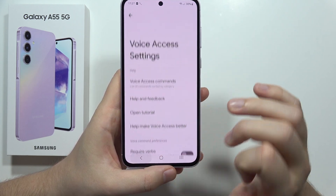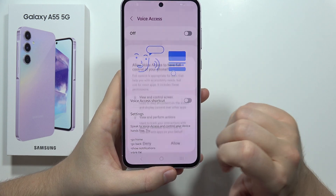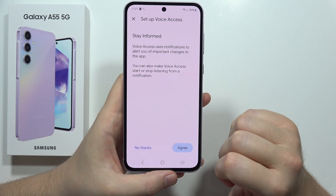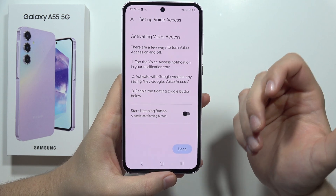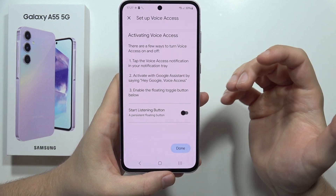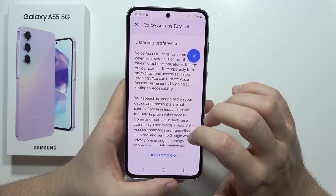To turn it on, click here and tap Allow. Now we have to set up Voice Access — click Agree, tap Agree one more time, and accept the notifications. If you want to activate or deactivate this function, you can use the 'Start Listening' button, which is really useful. Then click Done.